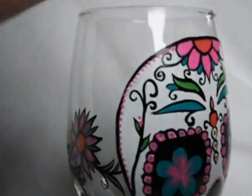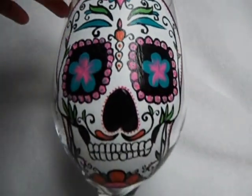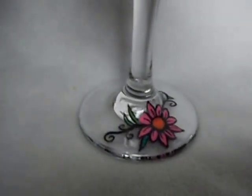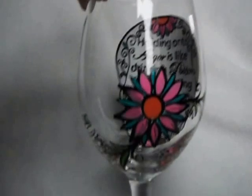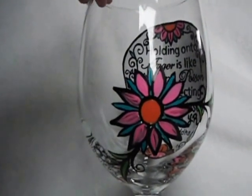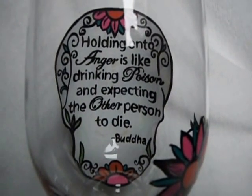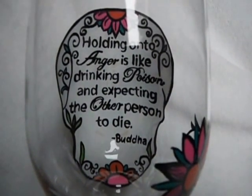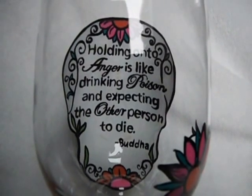You can see here there's a bunch of little extra details all throughout the glass. On the base of the glass you have a nice Sugar Skull style flower, and then on the back side too you've got another Sugar Skull style flower, and on the inside of the glass it's got a cool quote by Buddha: holding on to anger is like drinking poison and expecting the other person to die.